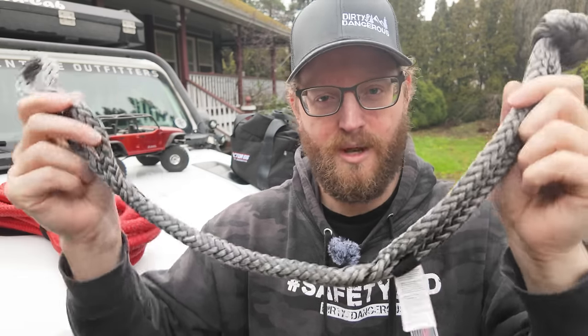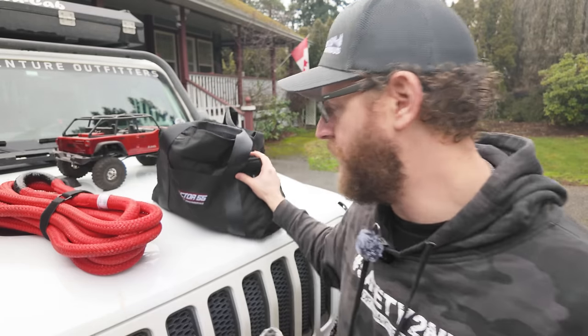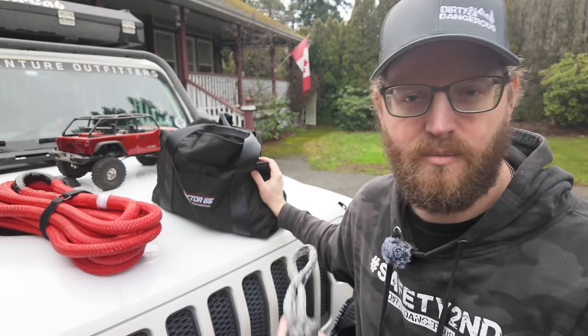I always keep two soft shackles: one within reach and one in my recovery bag. That's going to move us on to the next part of the video and then we'll get into some cool demos with remote control cars. I hope it works out — we're going to film it, I'm going to put it up anyways. Maybe it'll be rough, but at least I'll narrate the things you need to know.